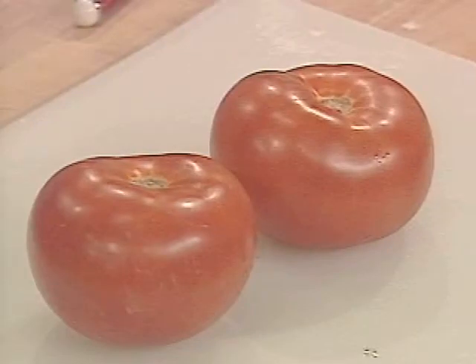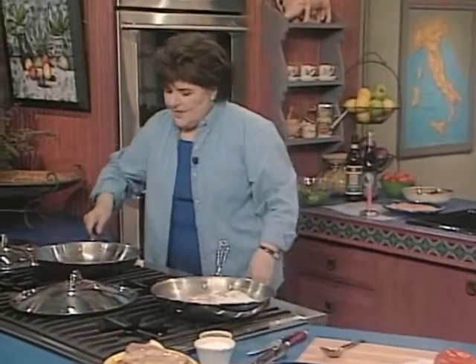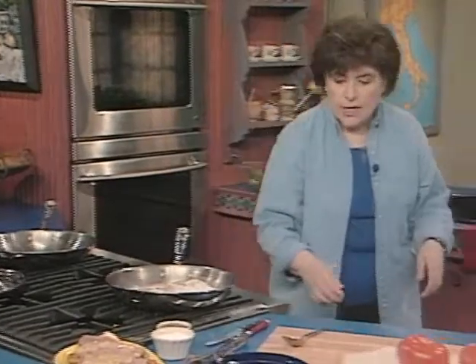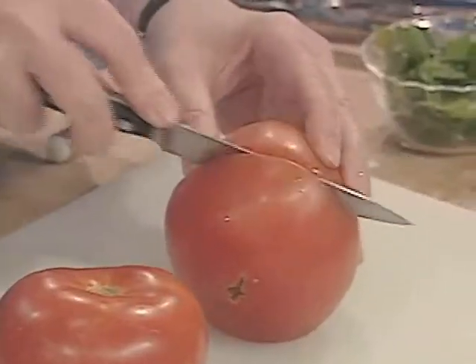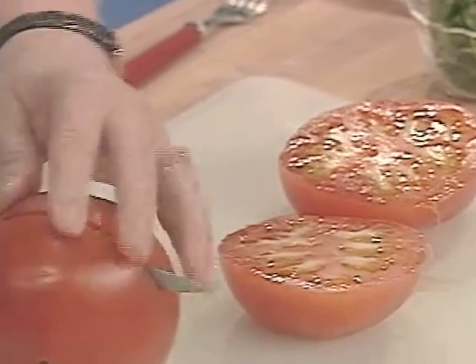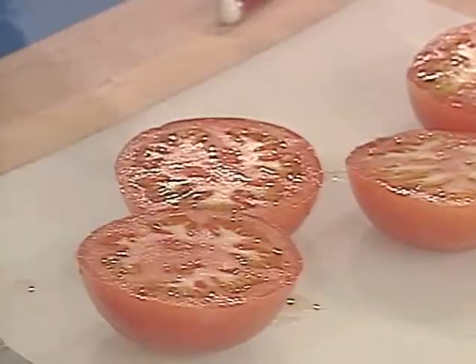So we're going to cook up some tomatoes. In this pan here I've got a little bit of olive oil, and I want to heat that up now. We want to cut up our tomatoes just in half — just cut them in half, like so. Isn't that beautiful? Wonderful looking beefsteaks, just like that.